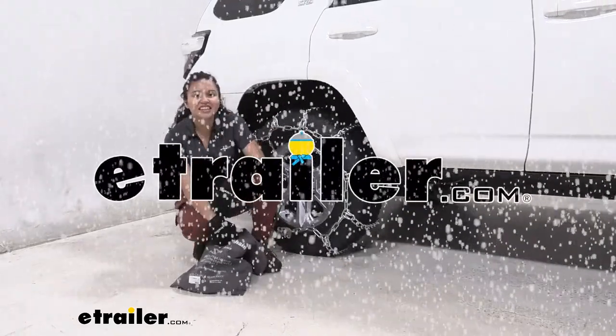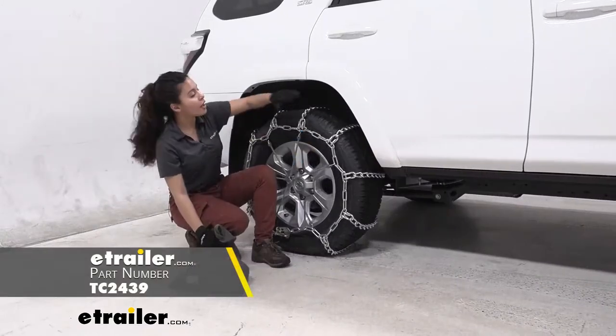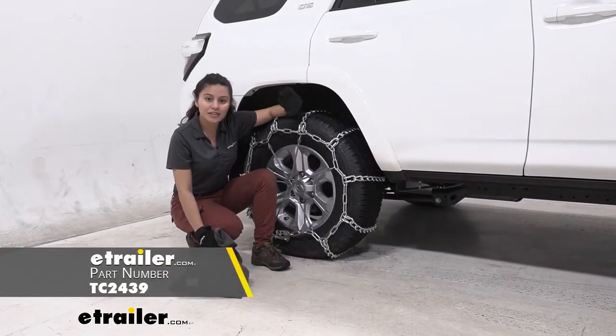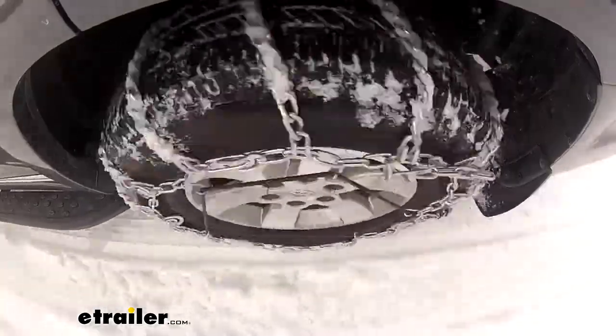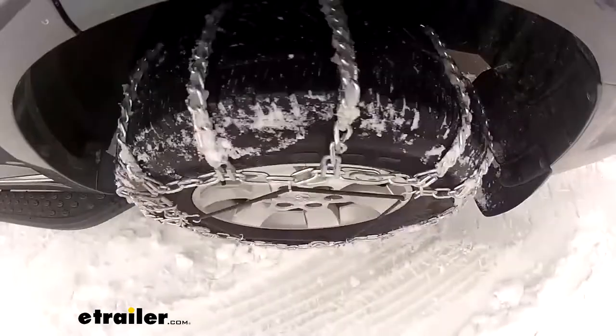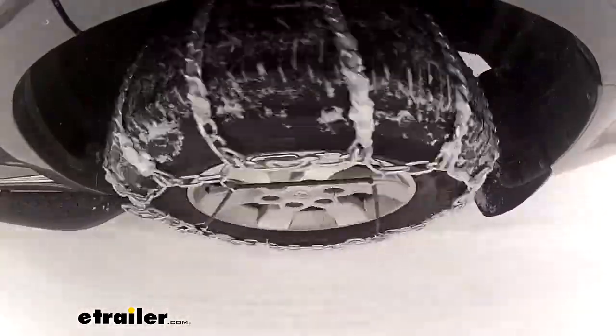Hi everyone, it's Evangeline here at eTrail.com and today we are looking at our Titan Chain Mud Service Snow Tire Chains on our 2021 Toyota 4Runner. These snow tire chains are awesome if you need that extra traction when you're on the road or even off the road. And if you're going through mud, snow, and even ice, you'll need these to keep you from sliding around.